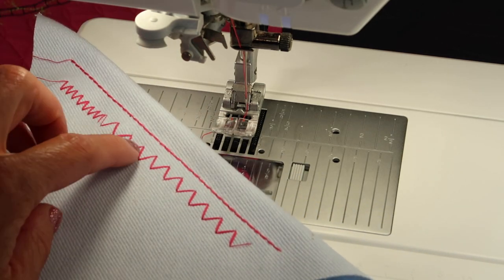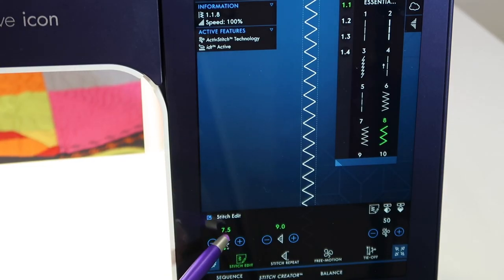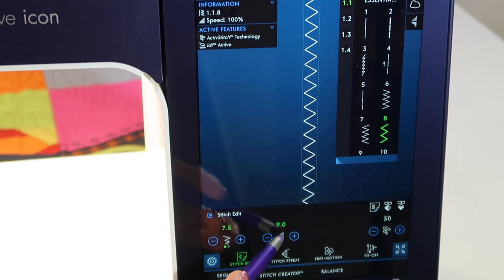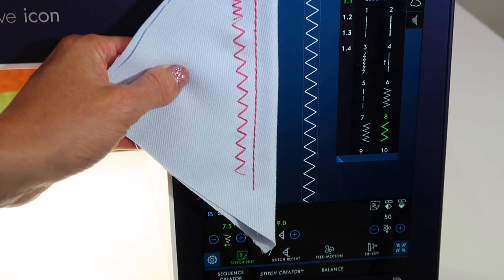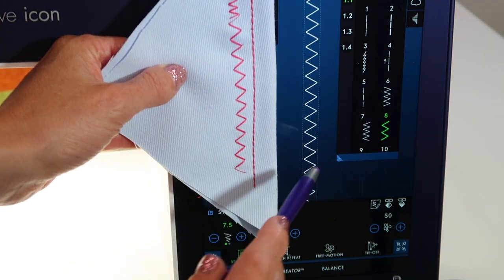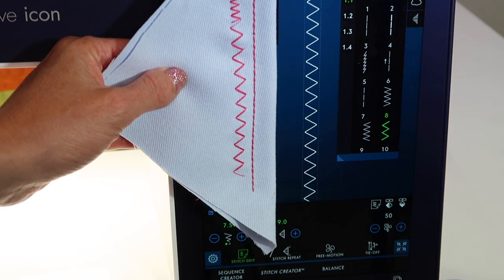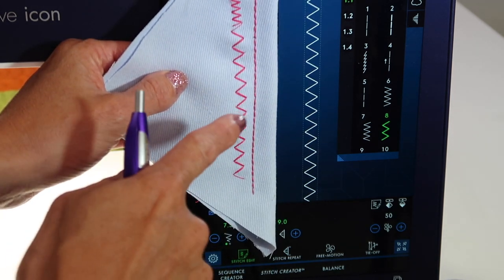Look how amazingly bold that stitch is. Here are the settings I changed it up to: 7.5 and 9 — just random numbers there. What I wanted to show you is that when you compare what you get on the fabric to what you see on the screen, it is actual size. Did you know that? When you make a stitch wider, what you see on screen is what you're going to get on your fabric.